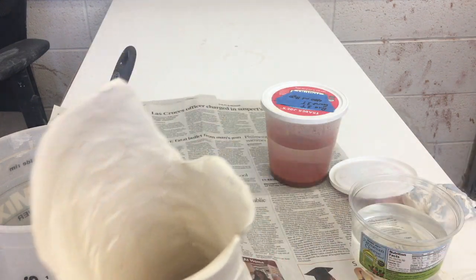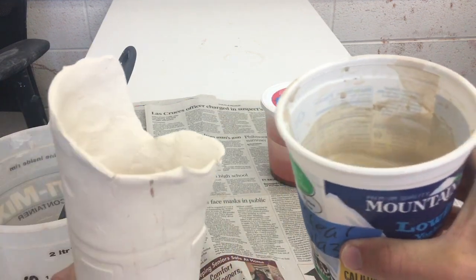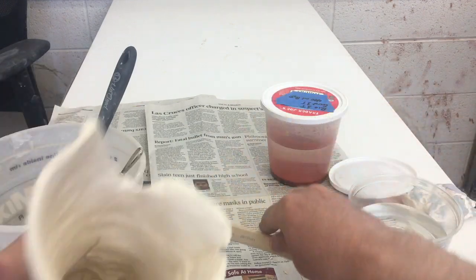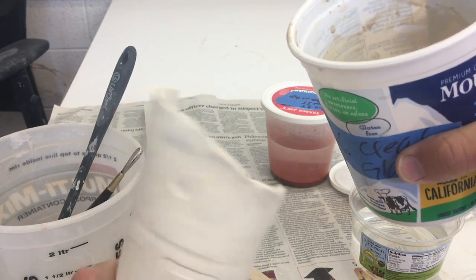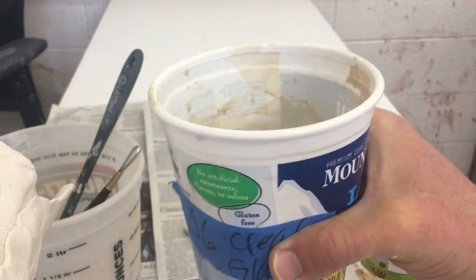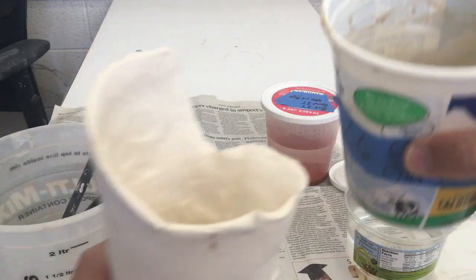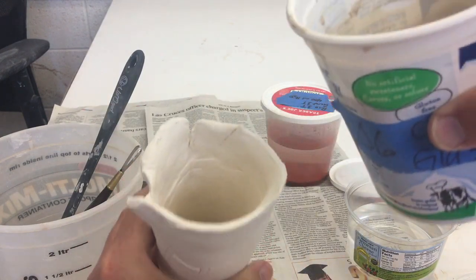Here we are. This stuff is nice and everything's off the bottom — it's kind of liquidy. It's formulated for brushing, but I don't want to brush all the way down inside; it's going to be really hard. So I'm going to try pouring into here, swirling it around as much as I can, and then dumping it upside down into this container so I don't waste my glaze. This is a brushing glaze but we're going to see what happens.